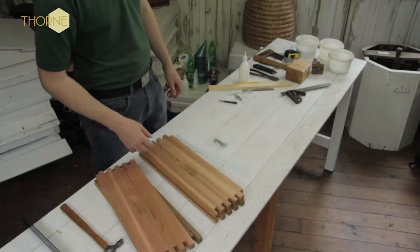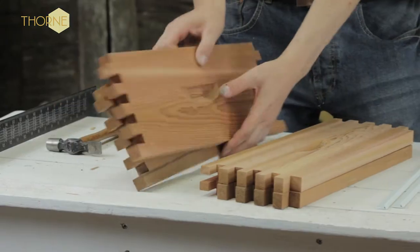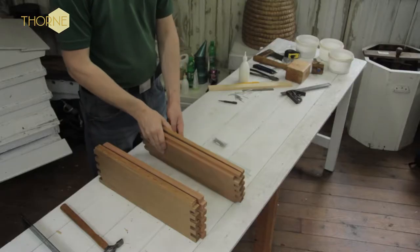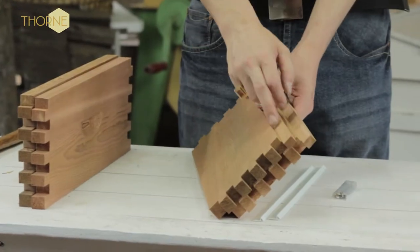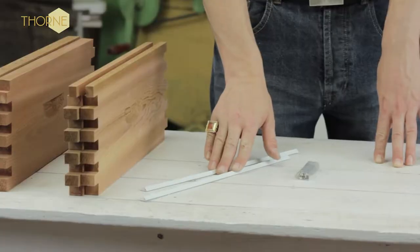Hello, in this video I'm going to show you how to assemble a commercial super where the bees store their honey. In your pack you will have two outside walls that are basically solid, and two inside walls which have a rebate in them to take a runner. You then have two plastic runners and the all-important bag of nails.